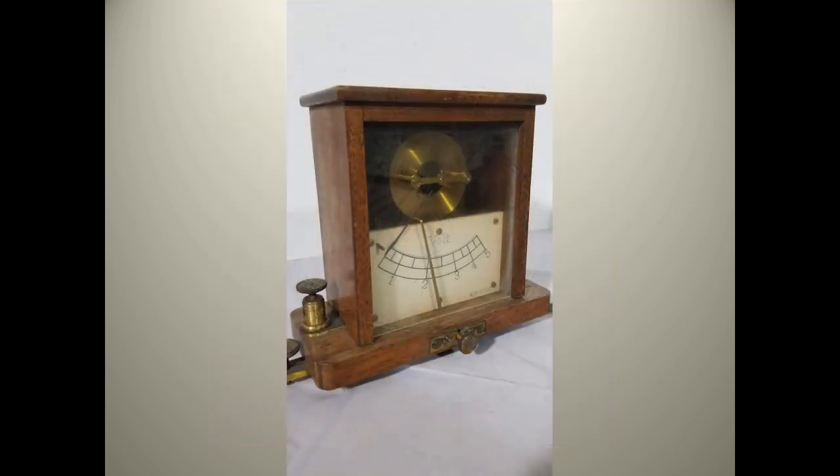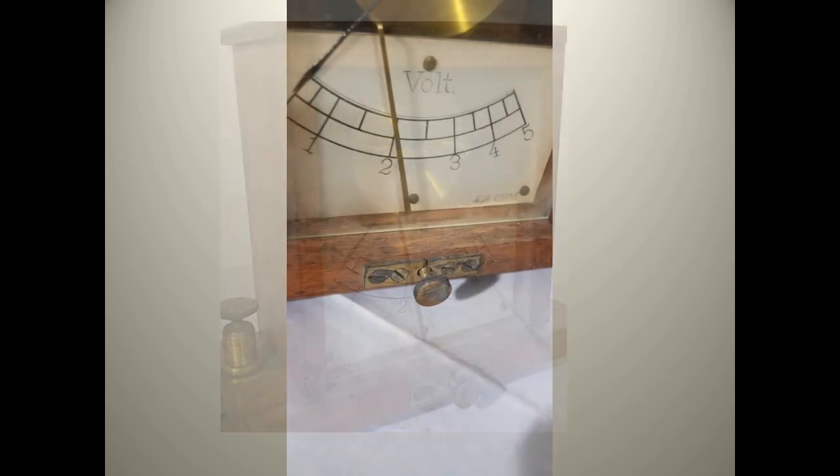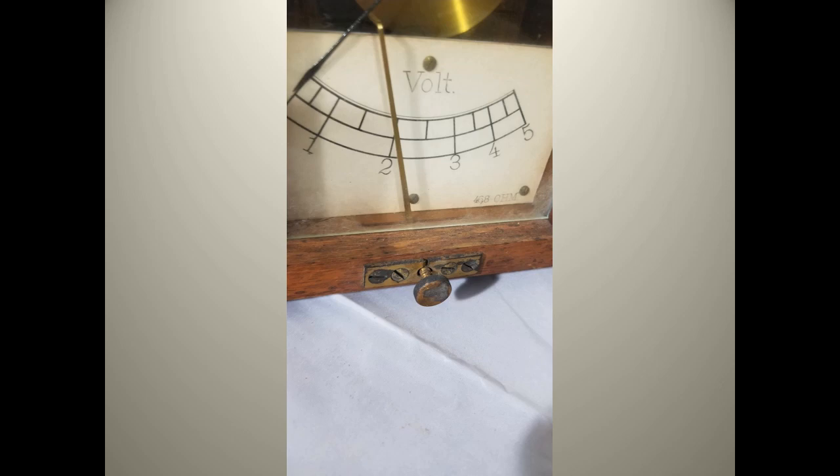This early meter is not marked with the manufacturer's name, which is unusual for something that was so well made. On the simple 0 to 5 volt scale, there is an unusual second piece on the dial. This brass colored arm can be positioned by turning the knob at the front. It could have been used to set a maximum reading, or to study the indicator, or to lock down the indicator for transport.